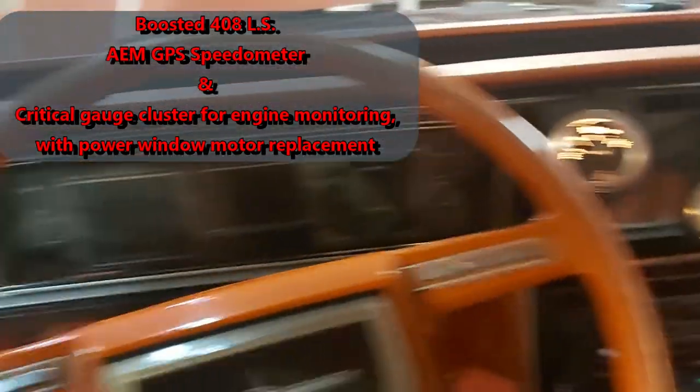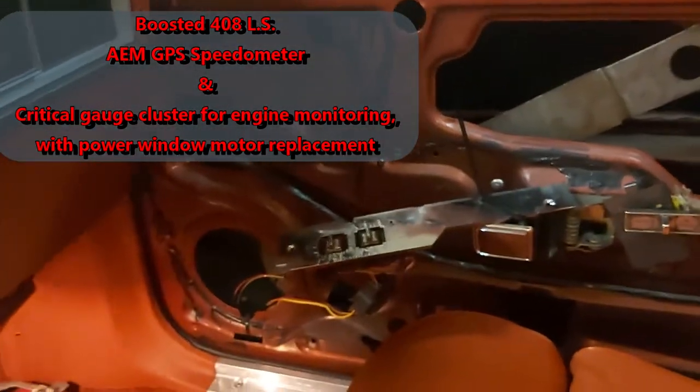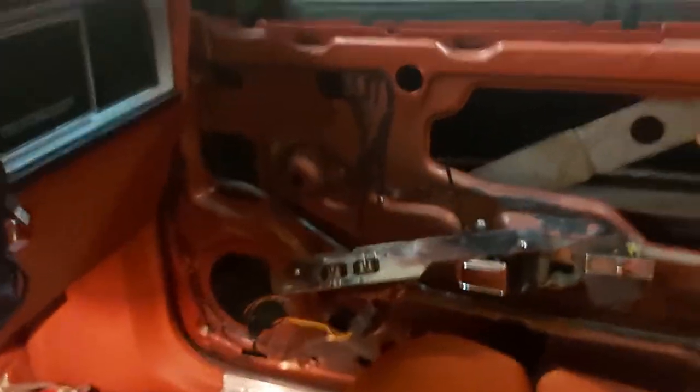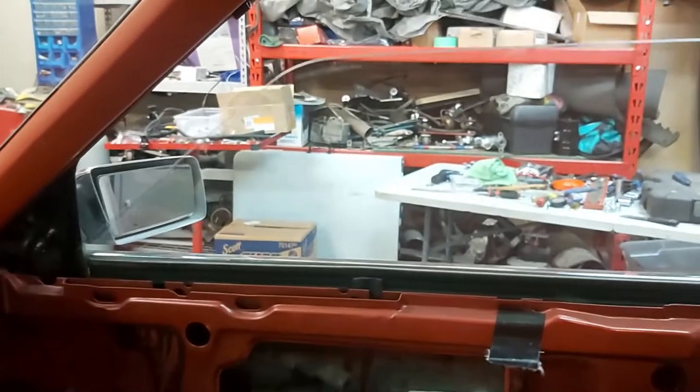Inside Project Turbo LS here. I just replaced the power window motor in the passenger side door, so we'll see if it works — yep, nice!